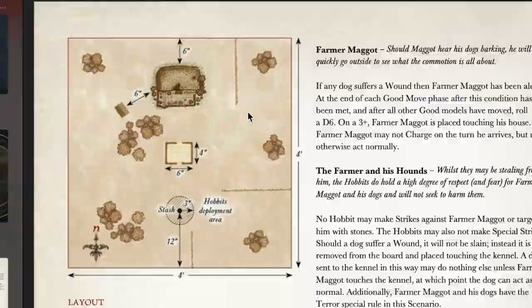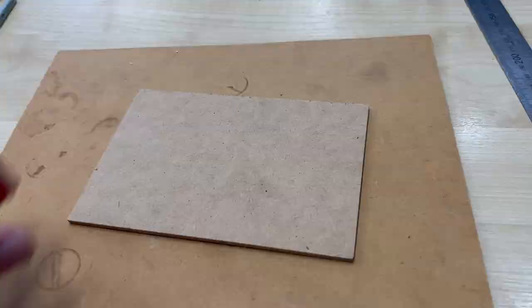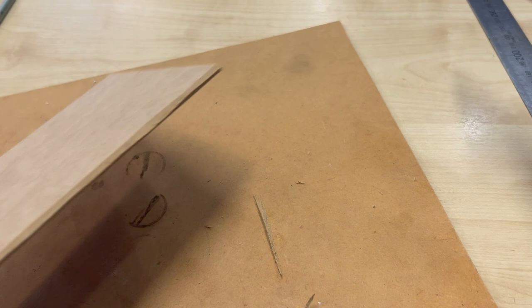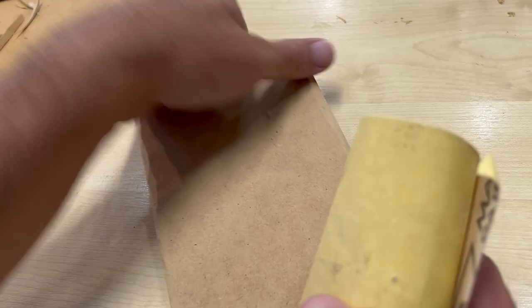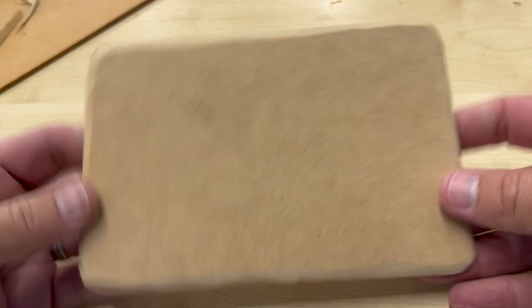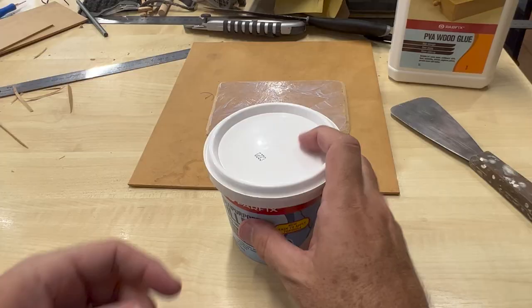In this scenario the layout calls for a fenced field measuring six by four inches, so that is the size I used. After cutting a thin sheet of MDF to size, I used a retractable blade to shave the edges and round the corners. This was then sanded to create a nice smooth rounded finish.